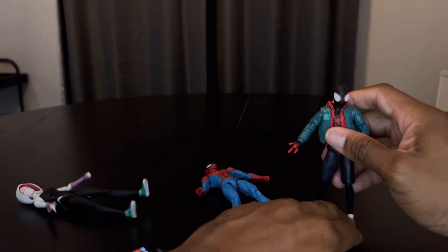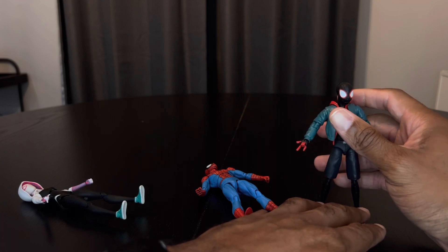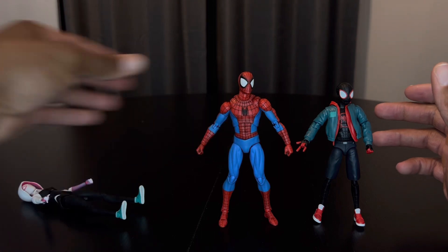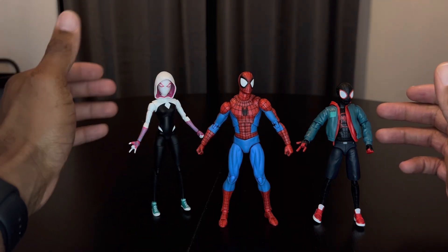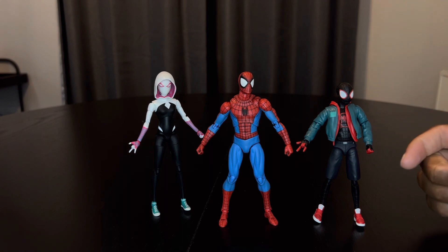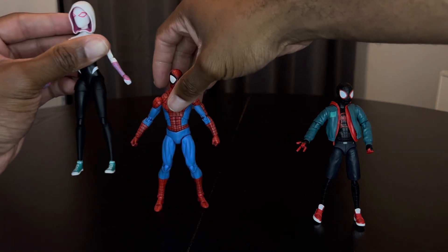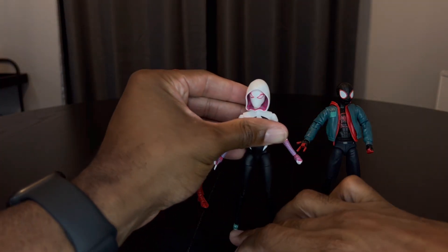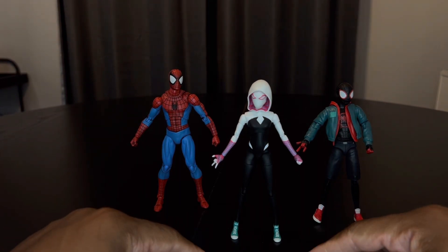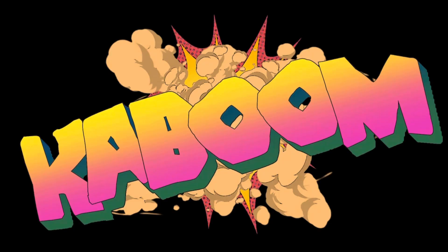Spider-Man Across the freaking Multi-verse, Spider-Woman across the multiverse. Alright, I'll see you next time — same spider time, same spider channel. Peace.